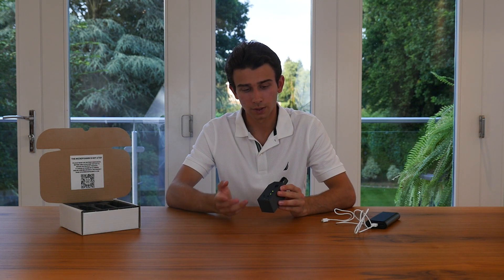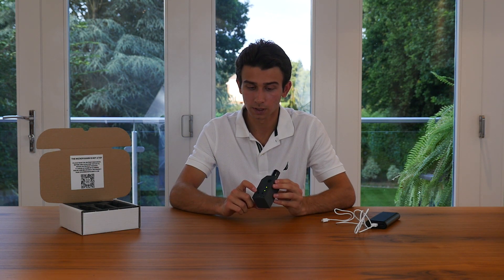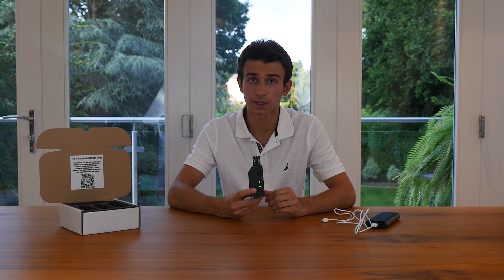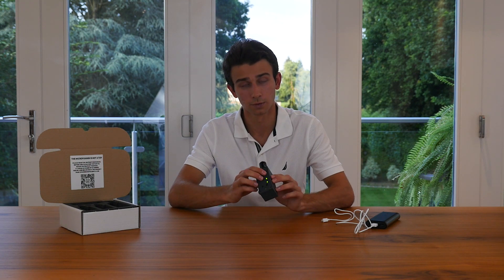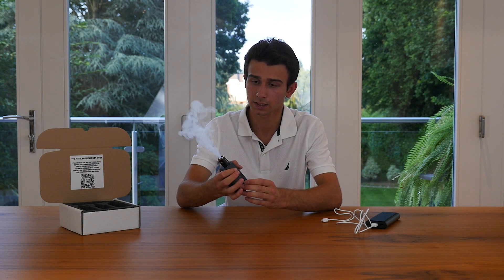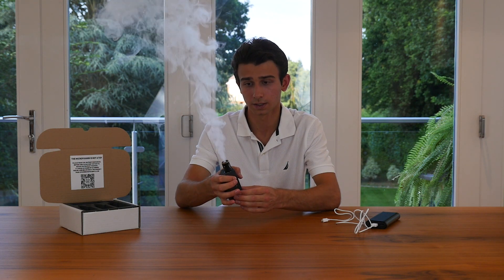You can also change the speed setting using the plus and minus buttons, but to do that you'll need to hold the minus button for two seconds and wait until the top LED flashes twice. Once that happens you'll be in the airflow mode setting and you can do the same thing — this is the lowest speed and this is the highest speed.